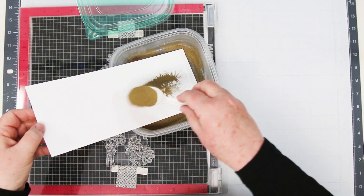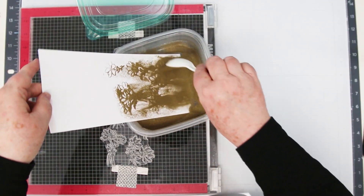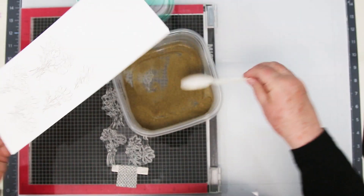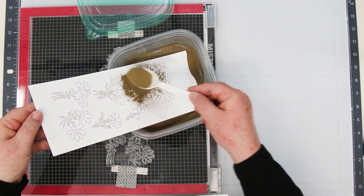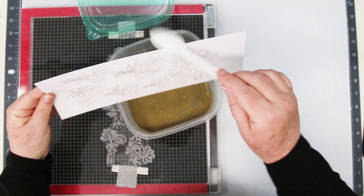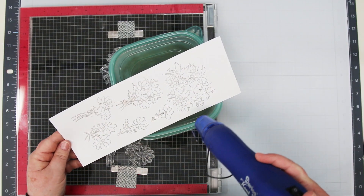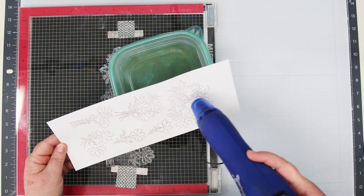I'm covering it with my gold embossing powder — this is Simon Says Stamp's Detailed Gold Embossing Powder, I really like it. Covering it, making sure you've got a whole bunch, give it a good shake, and then tap off any of the excess. Then we're just going to heat set it with the heat tool until it turns shiny gold and we're going to be ready to stencil.